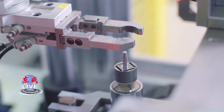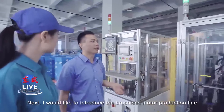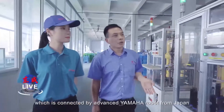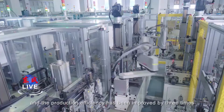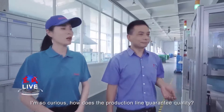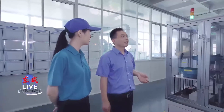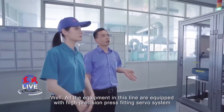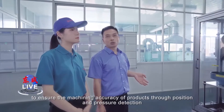I would like to introduce the brushless motor production line. This one is our brushless DC armature rubber production line, which is connected by advanced Yamaha robot from Japan, and the production efficiency has been improved by three times. I'm curious about how to guarantee production quality. Well, all the equipment in the line are equipped with a high-position press fitting servo system, to ensure the machine accuracy of products through position and pressure detection.